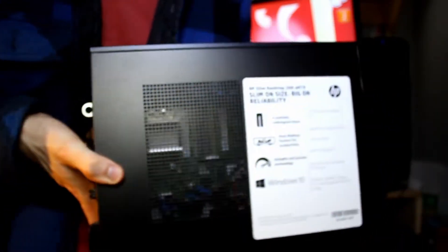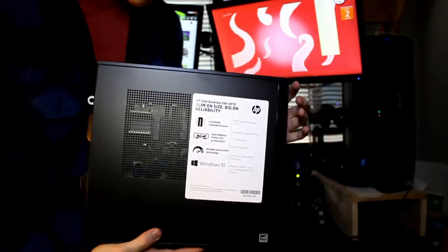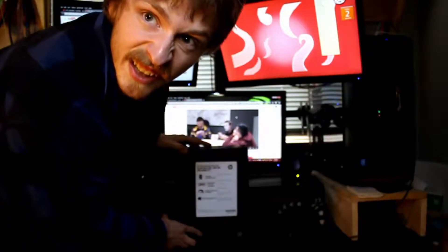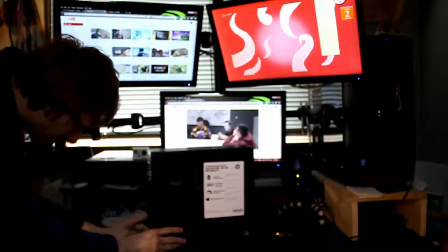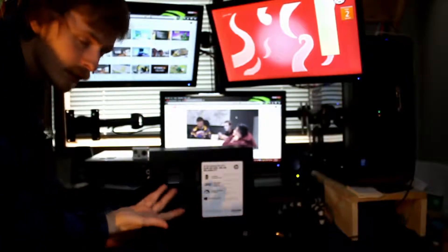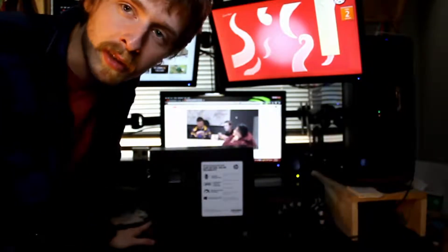Let me readjust the camera. This is the port where you plug in the HP power supply. VGA, HDMI, 2x USB 3.0, Ethernet, 2x USB 2.0, line-in, mic, and sound/microphone outputs. So that's pretty much it for the ports. Since there's no warranty sticker on it, might as well take a look at what's inside.